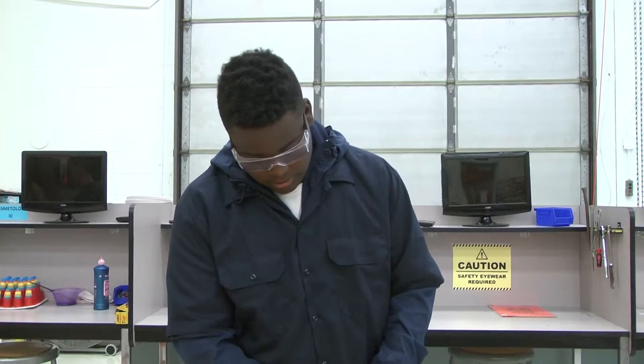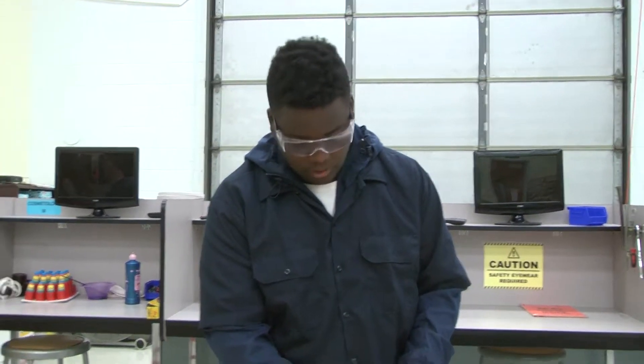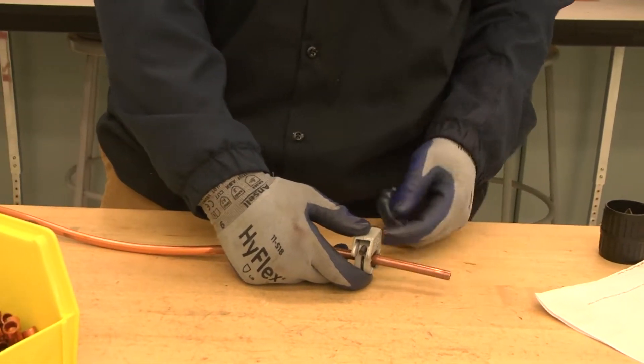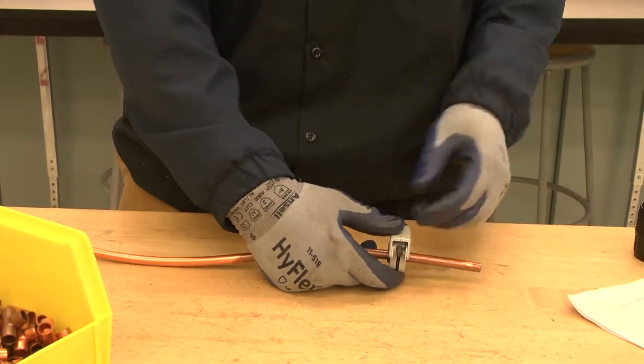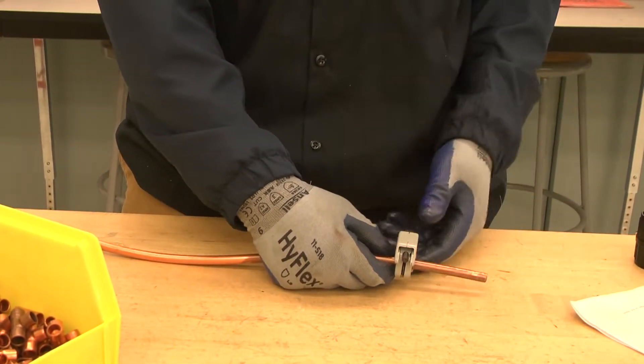I'm going to use about a couple inches of pipe right there to tighten it, but you don't want it too tight. Using the tube cutter from Rigid — when you're cutting this, you don't want to do it too tight because it is soft. It will be easier to bend it or kink it, and it will be ruined or just cause leaks.